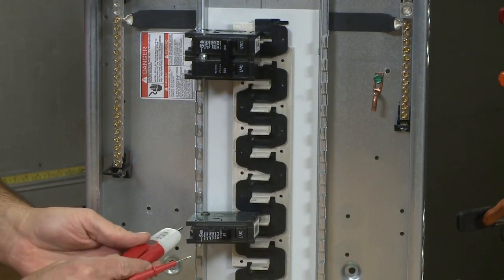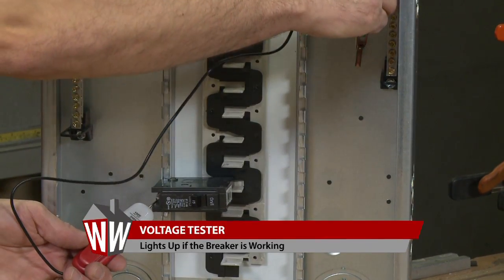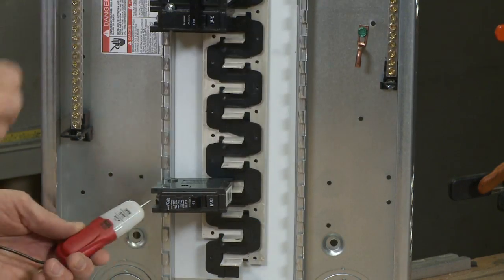First thing we need to do is test the old breaker to make sure it is truly bad. This voltage tester will tell us that. If it lights up, it's good. If it doesn't light up, it is not good.